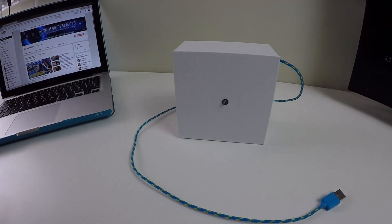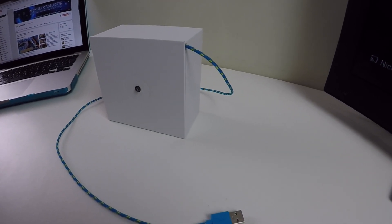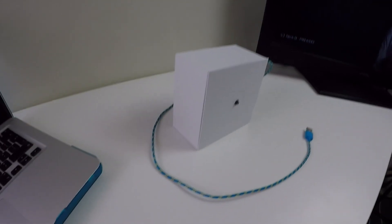And basically that's it. Now I've got a simple and cheap way to check my internet connection with only a glance — no more router debugging and wire checking for me.